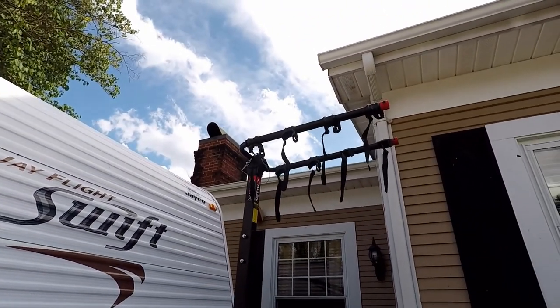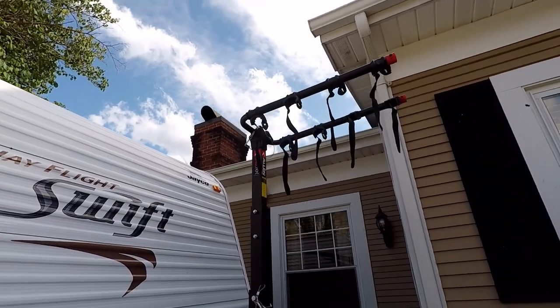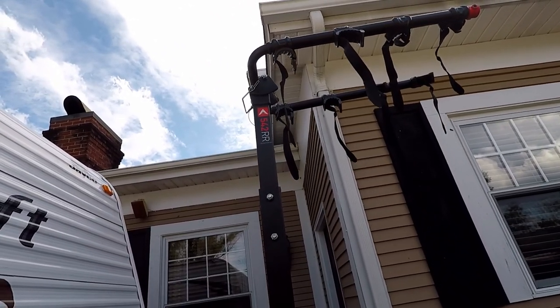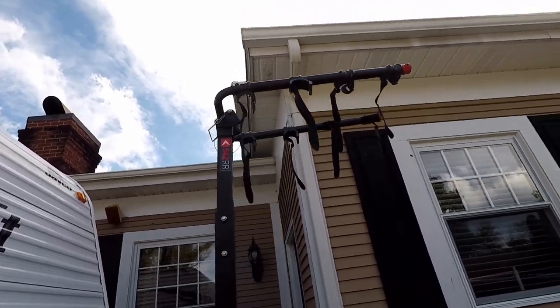Here you can see the bike rack without the bikes — this is the 542RR from Allensportusa.com.